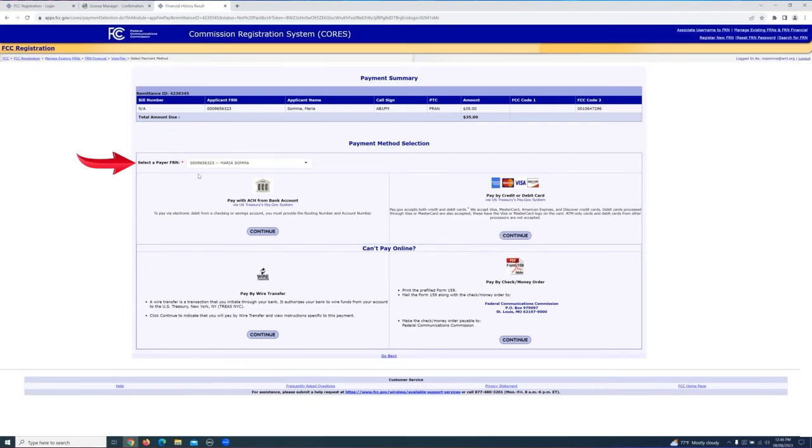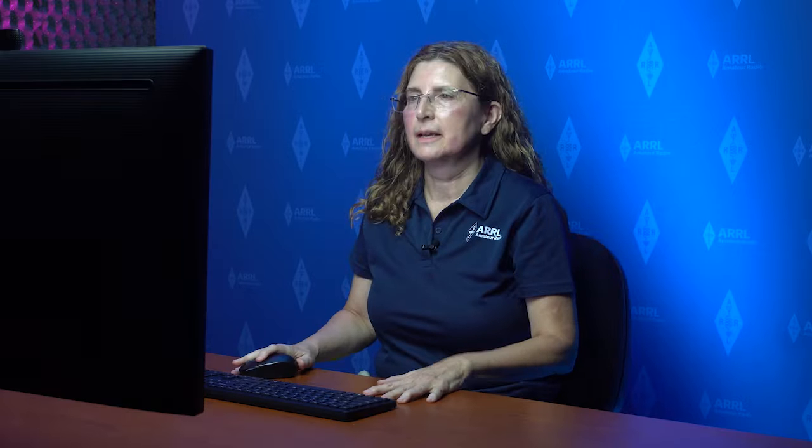The FCC actually gives you a number of ways to pay. Most people are going to pay online using a credit card — that's the easiest way. We're going to select the FRN that we're making the payment for and then click continue. Enter all your credit card information here. After you enter your credit card information, you'll hit continue, then certify the information and hit continue again, and a payment confirmation will come up. Either print or download the information to your computer so you have it on record. That should be the end of the process. You'll log out, and within 12 to 24 hours the FCC will process the payment. You'll get an email with a link to your officially renewed license.